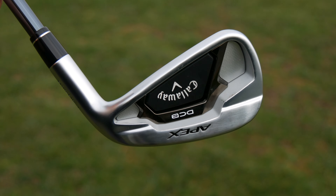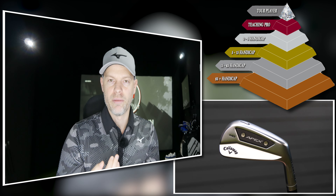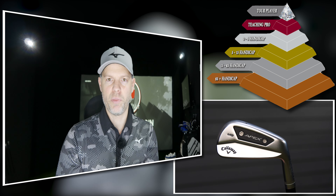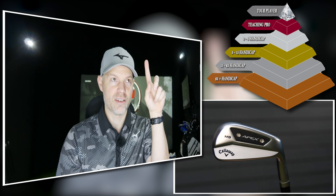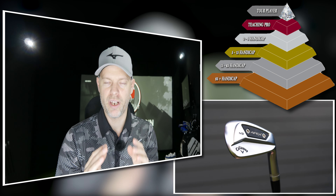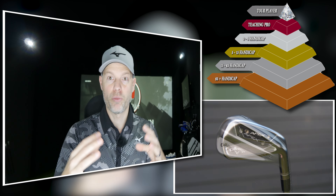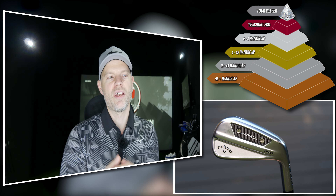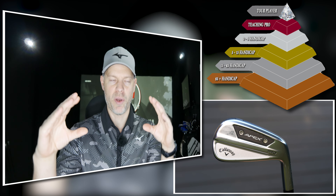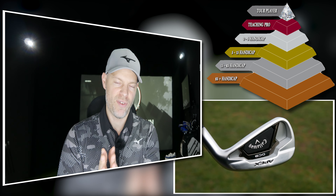The standard Apex and the DCB are going to suit the largest group of golfers. If you look at a pyramid of golfers, the MB — the blade effectively — is at the very top for the best golfers who can strike it very well. Then you've got the CB slightly lower, then the Pro even lower, but the fat part of the pyramid is definitely going to be the standard Apex and the DCB — the most forgiving one.